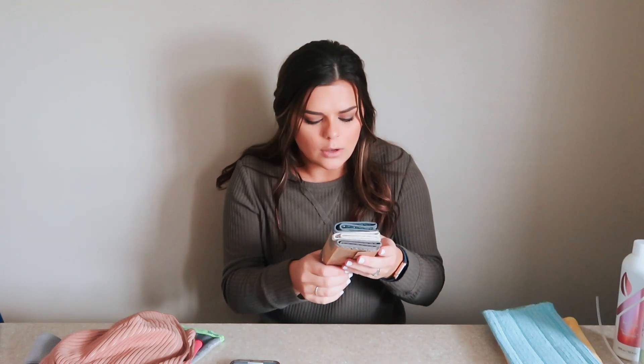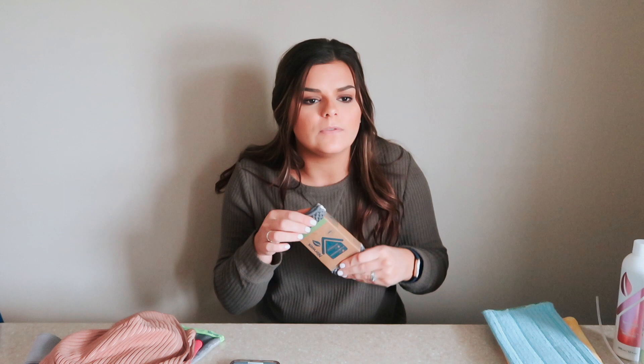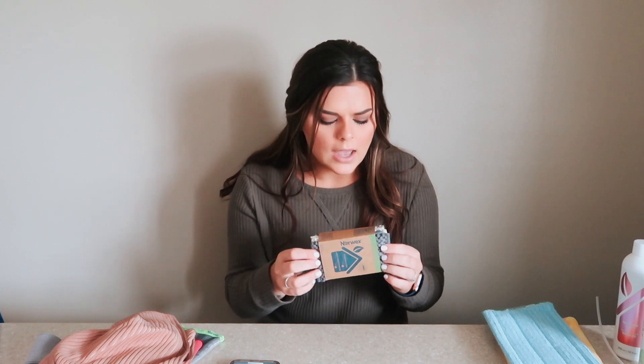The next thing is the counter cloths. These are also for the kitchen and they're great if you've got anything like spills from a party or stains — they're perfect to just keep on hand to quickly wipe down your counter. They dry so quickly. Love that.